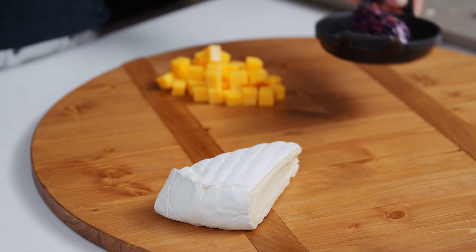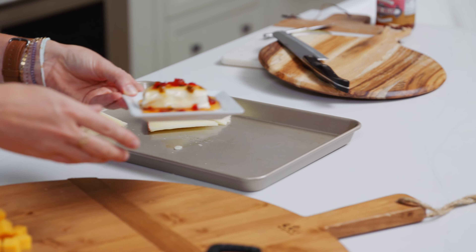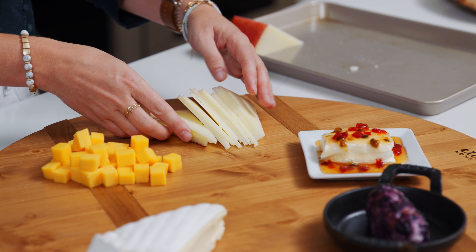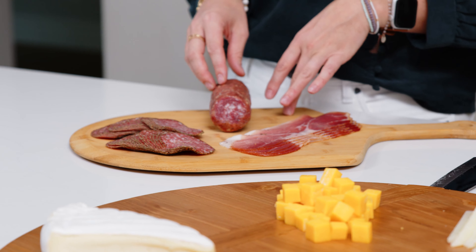I like to work in odd numbers, so depending on your party size, either three, five, or seven types of cheese. Next, let's add the meat to our board. Today I've chosen prosciutto, black pepper salami, and soppressata salami.